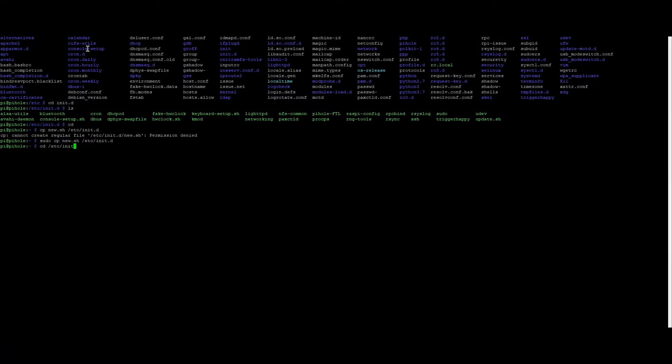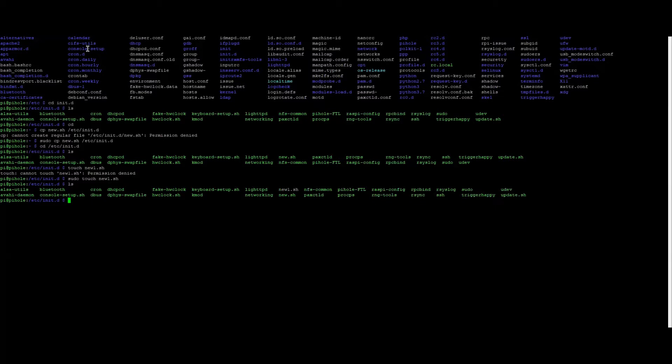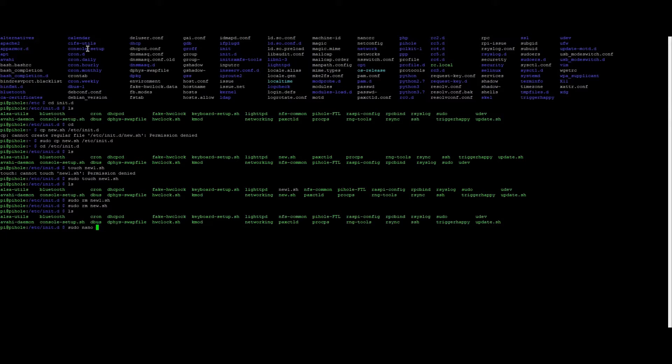Now if we go to `/etc/init.d/`, the new.sh should be in there. You can also create a script directly in this directory the same way — using `touch` to create a file, then editing it with nano to add all your commands. You'll still need to make it executable with `chmod +x`. For now I'm going to clean up and remove the test files using `rm new.sh` and the other one, leaving just update.sh.